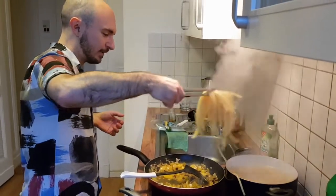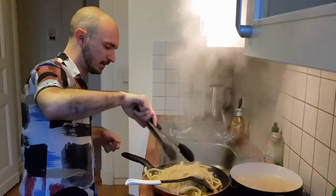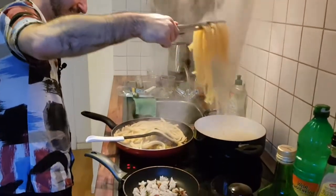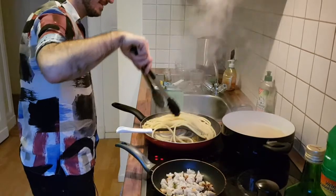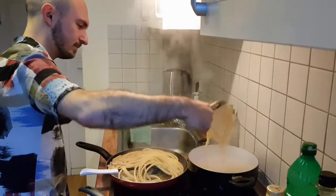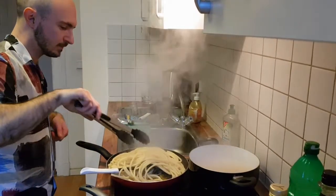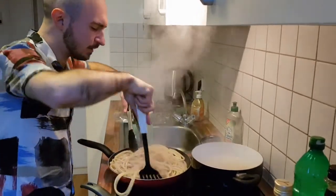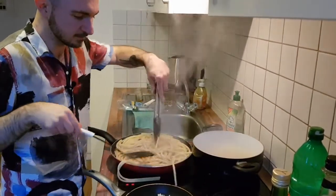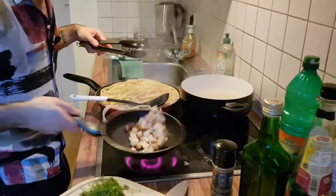We are now adding the pasta with tongs straight from the pot into the sauce pan. It's half a kilo of pasta — a lot — but because the sauce is fairly light, you can comfortably put in a good amount. The bucatini look like pool noodles.